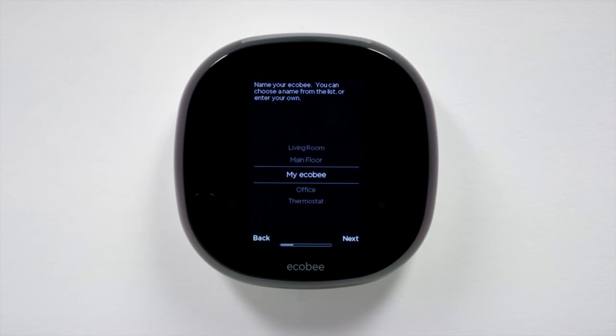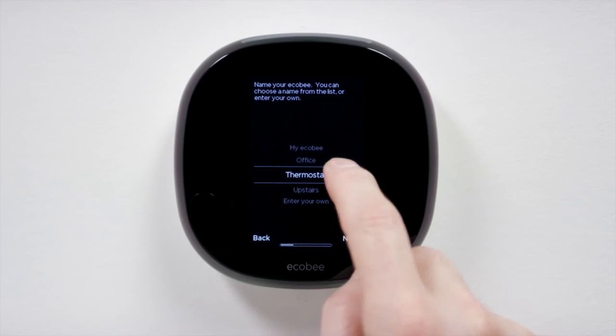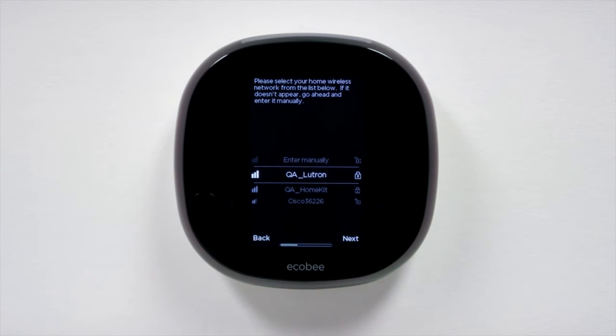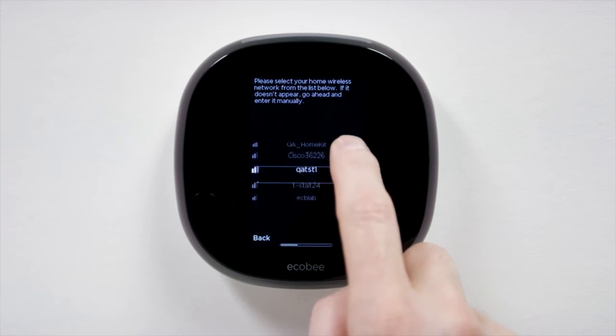Now, name your Ecobee 4. You can either select a name from the list or enter your own. Ecobee 4 automatically detects nearby Wi-Fi networks. Select yours from the list and enter your network password.